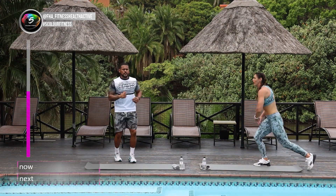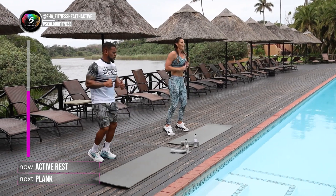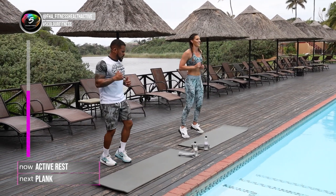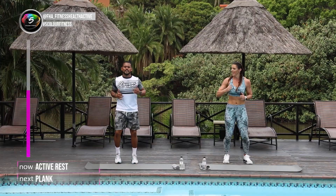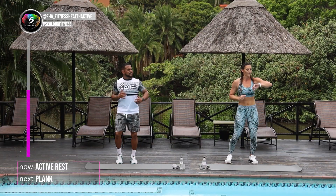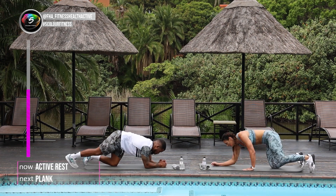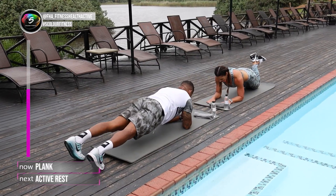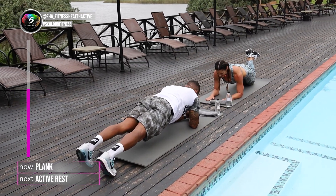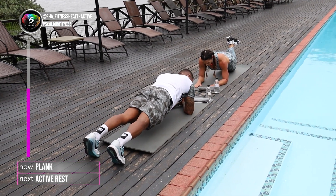Well done on that one — that one is quite hard. The next one: into plank. That's the easy one, so you can catch your breath. In 5, 4, 3, 2, 1, let's go. Hold on. Remember guys, squeeze your legs tight too. You must be able to iron your clothing on your back. Try not to lift your bum up — just down, everything squeeze.